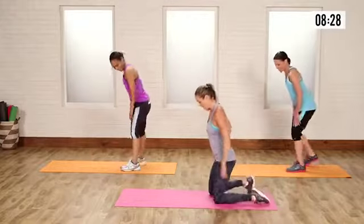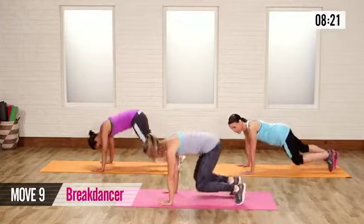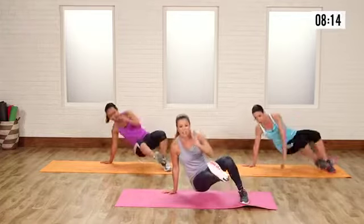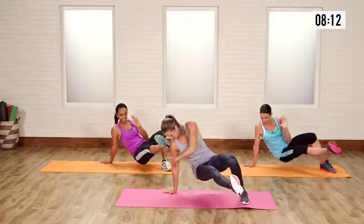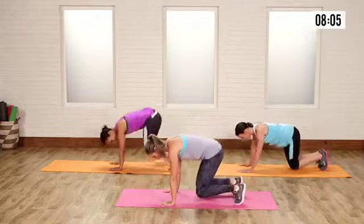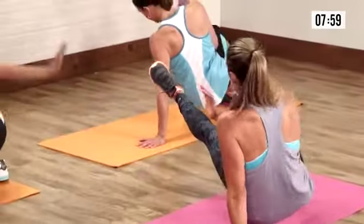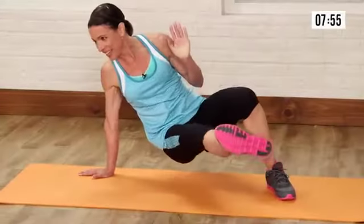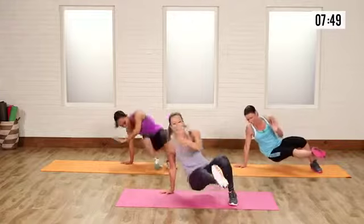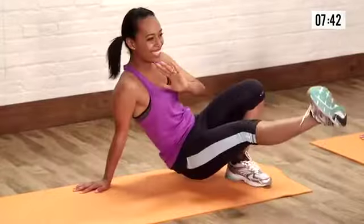Now we're down on hands and knees for the break dancer. I love this one because it really works the obliques, shoulders, and legs. Bend the knees — your knees are hovering the ground, so you want to be agile here. Pick up the hand, kick the leg through. Make sure your hand is close to your shoulder. Bring it back and switch. Keep your hand underneath that shoulder and keep those feet nimble. You can speed this up if you want, but don't kill yourself. I always wanted to be a break dancer — now you can incorporate a couple of those moves too.